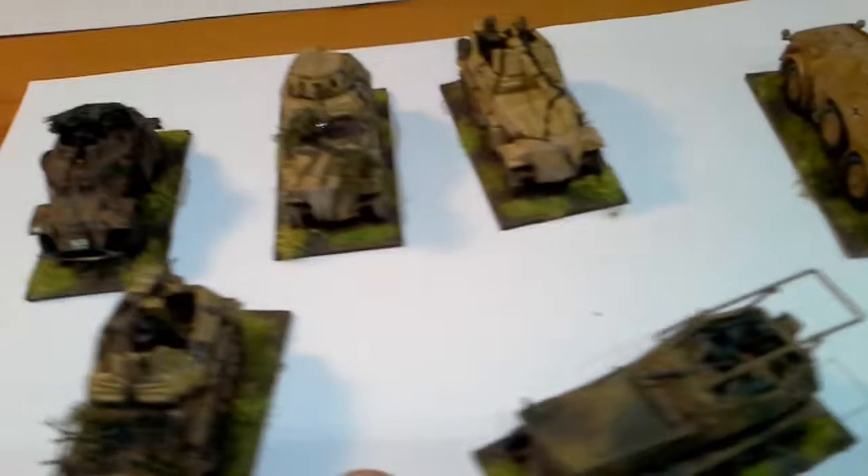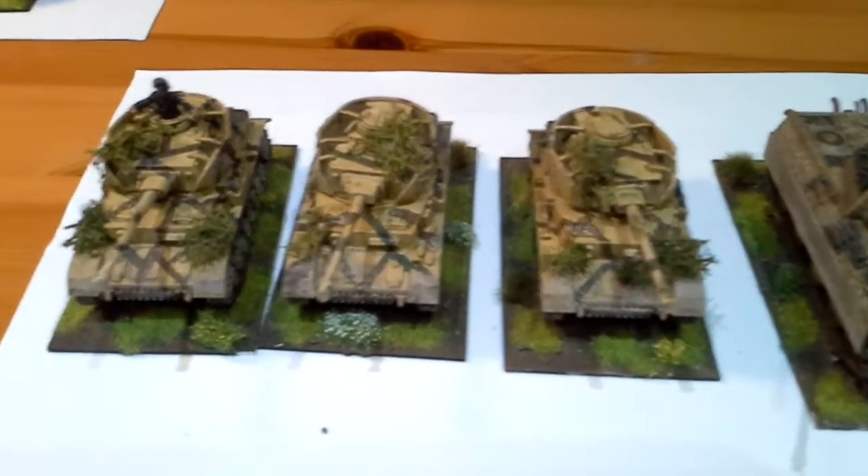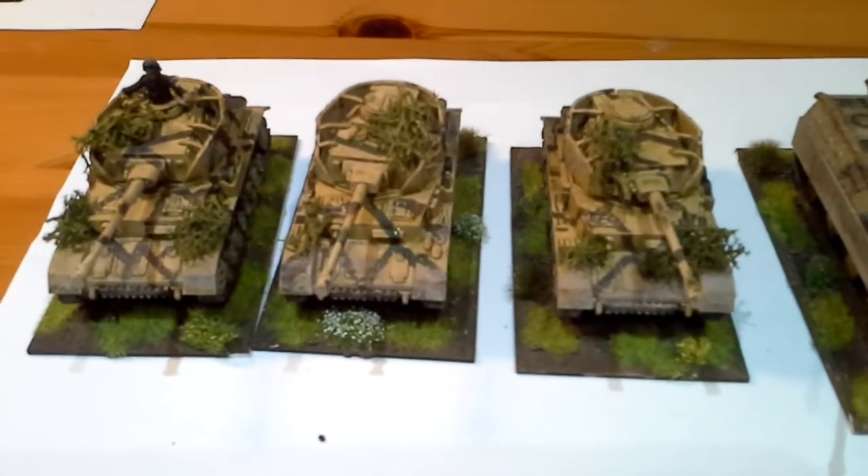I mainly play the Battlegroup rules - Kursk. And over here is my armour: a Panther and 3 Panzer IVs, Plastic Soldier Company.